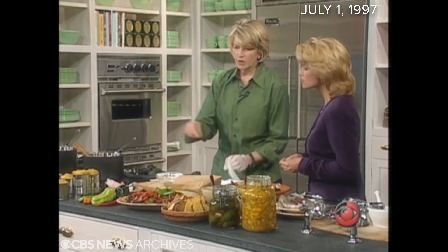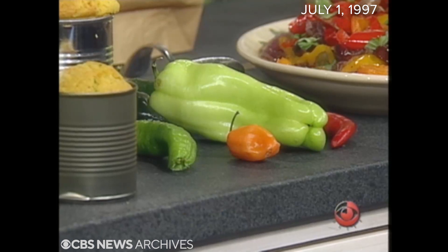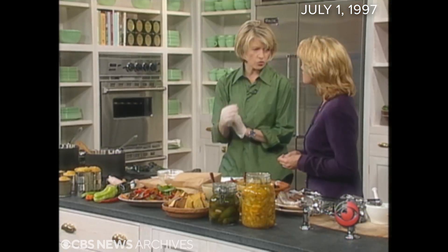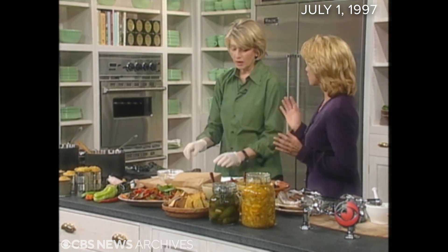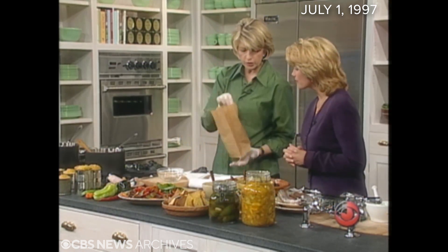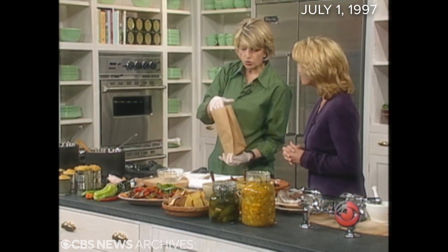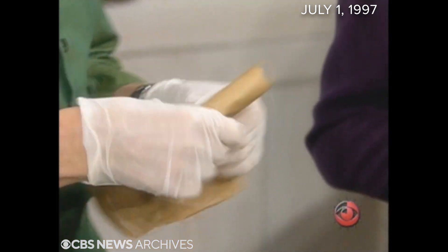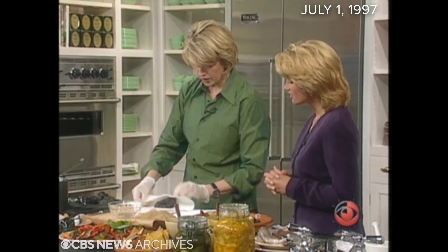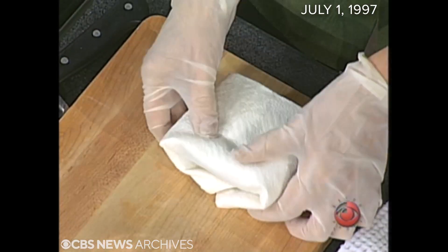If you get capsaicin from a scotch bonnet pepper or one of these really hot Thai peppers or serrano peppers and it gets in your eyes or in your mouth — people who wear contact lenses could really be in danger. Once it's roasted, you can put it in a paper bag to sweat it, or in a plastic baggie to sweat it. Or what I do is, once it comes off the flame, I just wrap it in a paper towel.